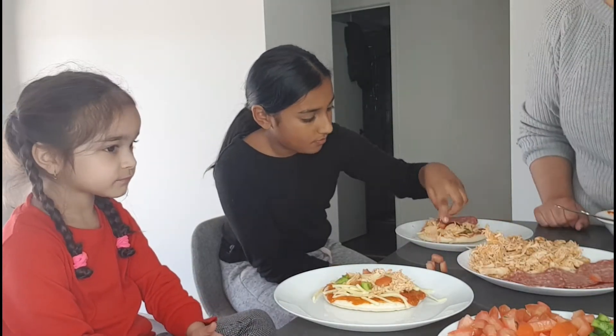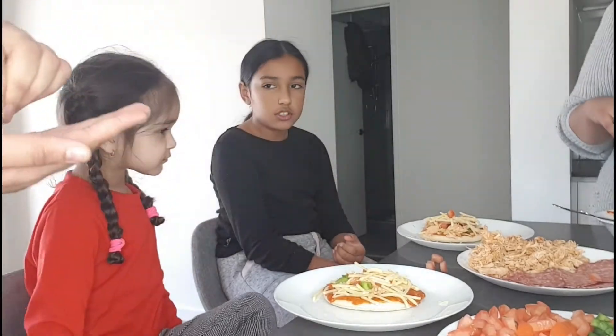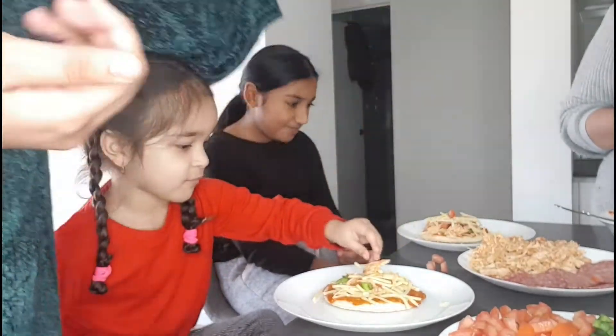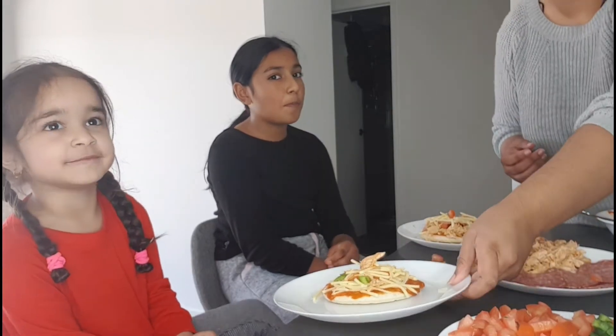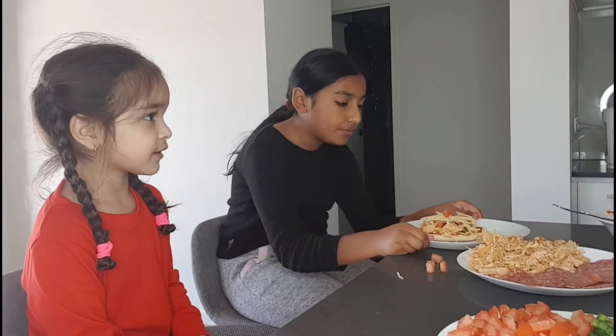Perfect, is that done Amaya? Do you need anything else? First batch is going in — this is Amaya's pizza. I'm just going to put this in the oven.